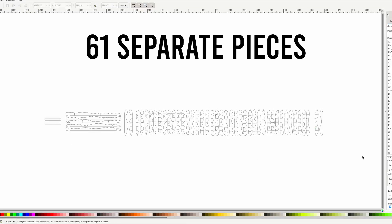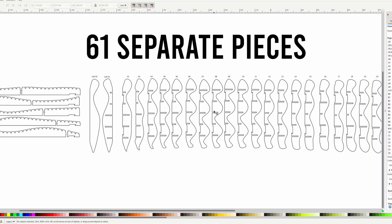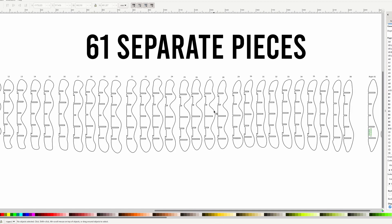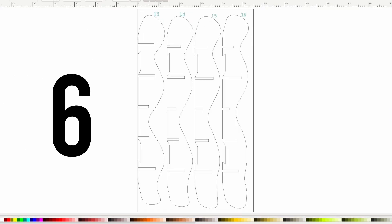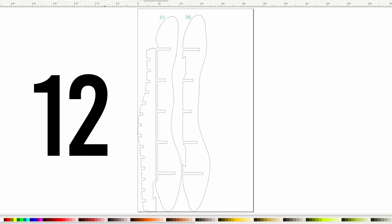I exported all these cross sections as DXF files and imported them into Inkscape so that I could do layouts of the actual cut files themselves, because I'll be able to fit more than one cross section on each sheet of plywood. So I need to part pack them in an intelligent way — we've got to be material conscious. We can't just go willy nilly cutting all the plywood. And so now that you're all caught up, it's laser time.